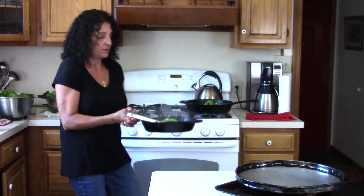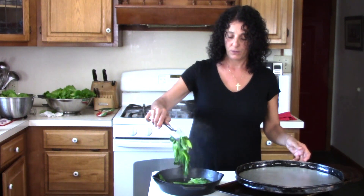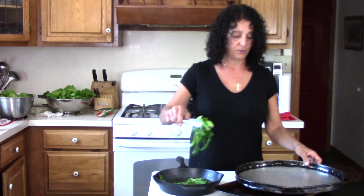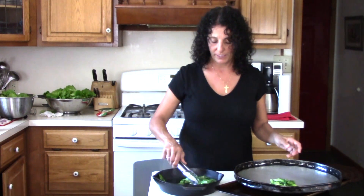Turn that stove off. We'll take it a piece at a time — try to get some of that excess water off — and we're just going to make a little pile right on that cookie sheet.